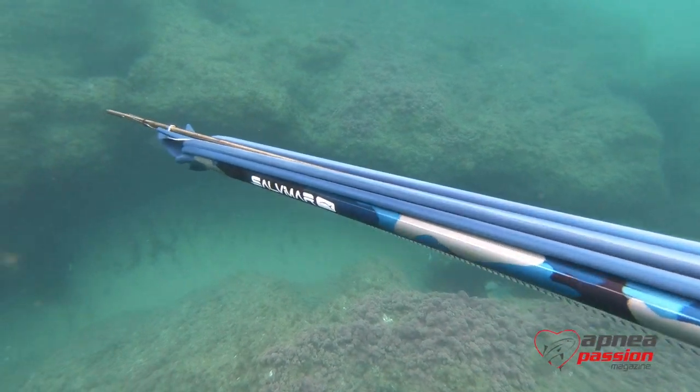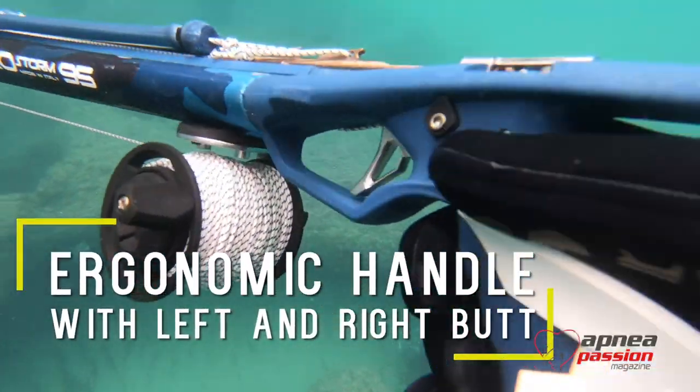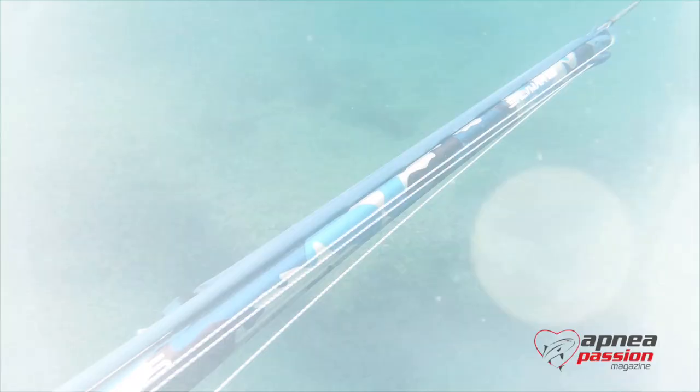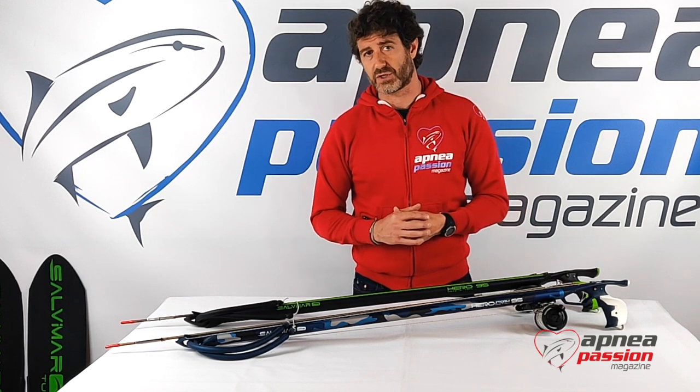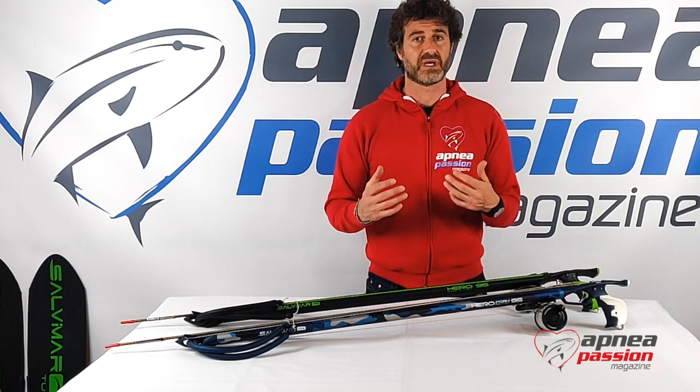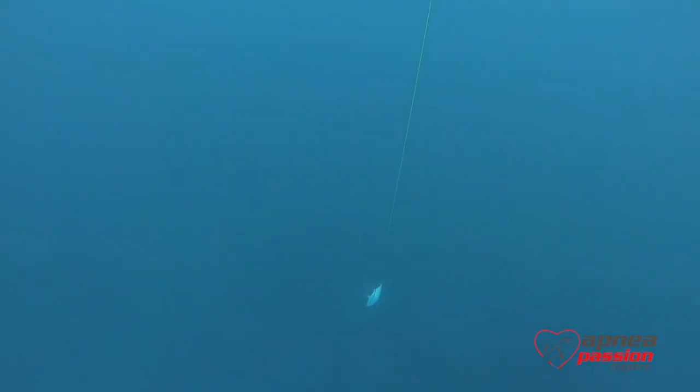These two spearguns are not for beginners — they are very technical, high quality, and also higher price spearguns. But indeed they are for professional users and give amazing performance, especially in long dimensions for long shots.